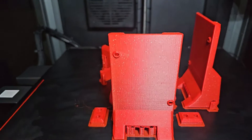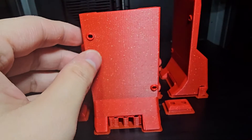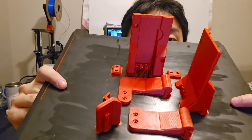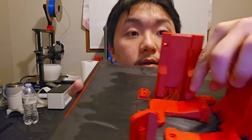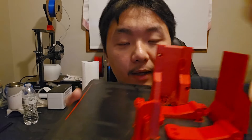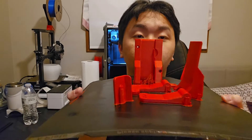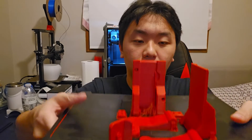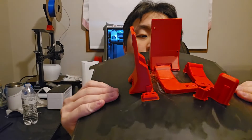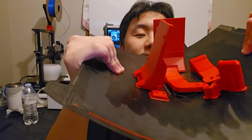It's done printing — look at this! This filament looks so gorgeous. Here are all the pieces. There's some bad stringing in one area because that's the point where the print head keeps moving back and forth.